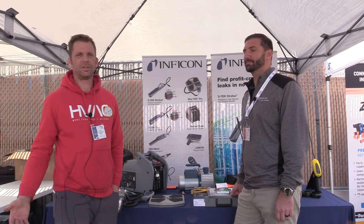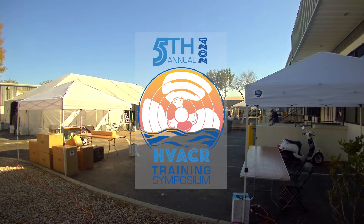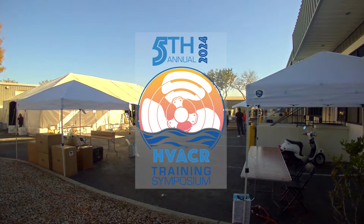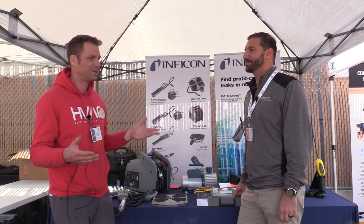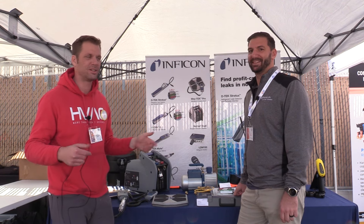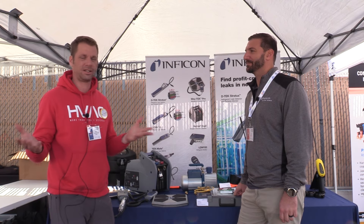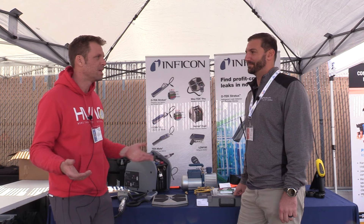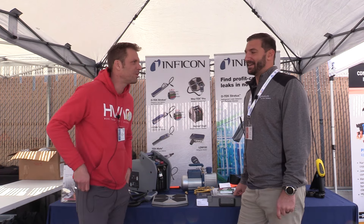Hey guys, Bert here with HVAC School and we are at the fifth annual symposium. A lot of repeat faces — you've been here four times with us, showing back up every year to support what we're doing, actually supporting everyone here getting education. So that's awesome. But Mark with Infocon, go ahead and introduce yourself. Tell us what you brought.